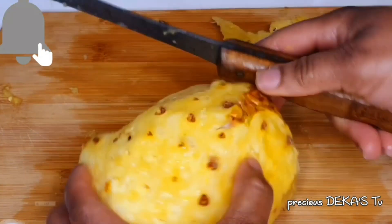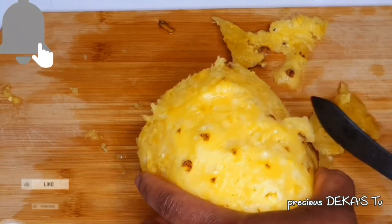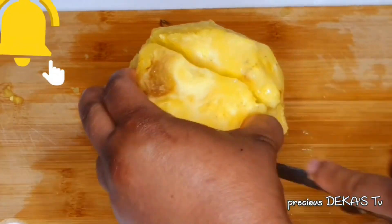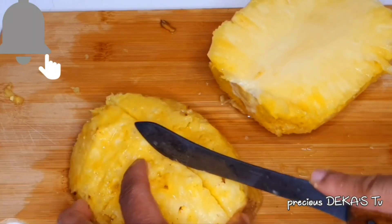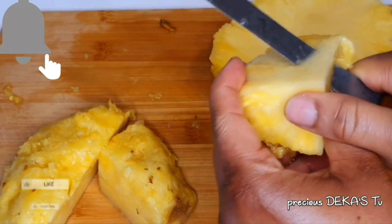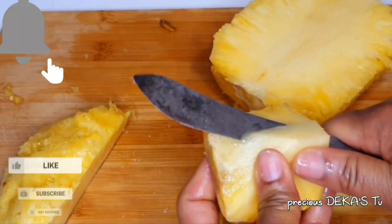Keep doing this until you get rid of all the blackheads — that's if you want to, because some people don't mind eating it like that. Now that the pineapple is neat, go ahead and start cutting it to smaller sizes that the blender can carry. I'll also remove the center — it's very strong and I normally remove it when I peel my pineapple.